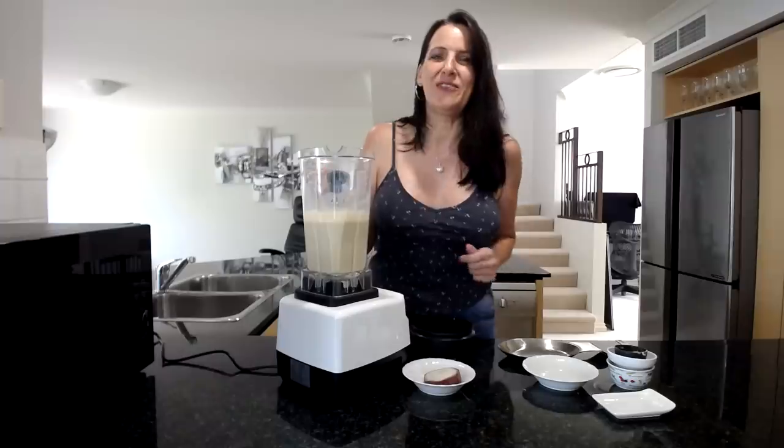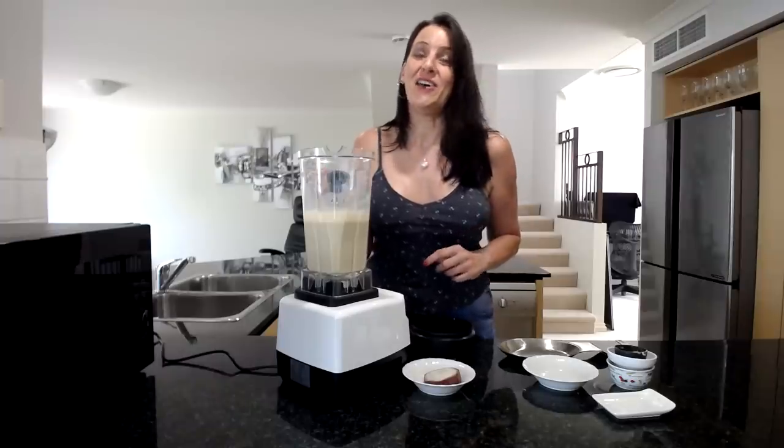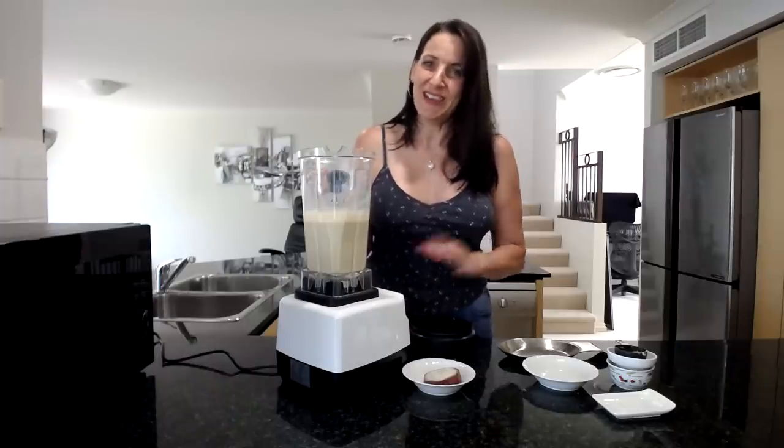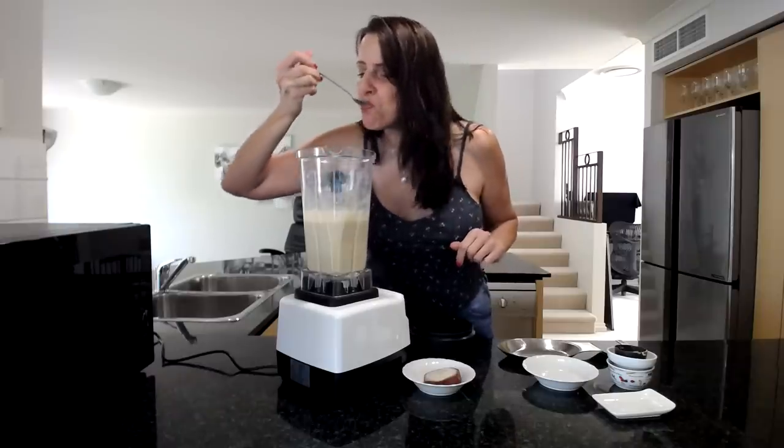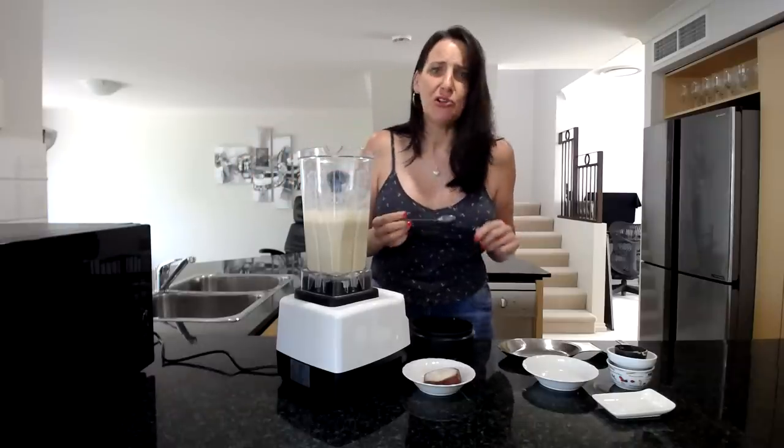So check that out as well — I'll put the link for that below too. I look forward to seeing you for the next recipe. Bye for now! Mmm, that is so delicious!